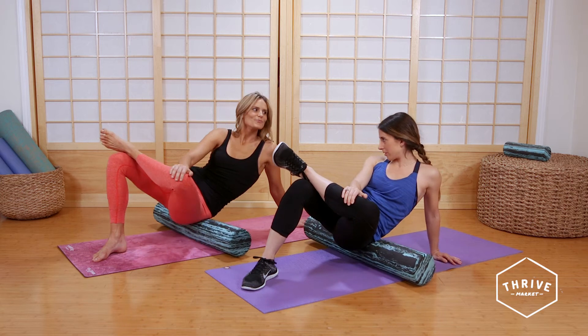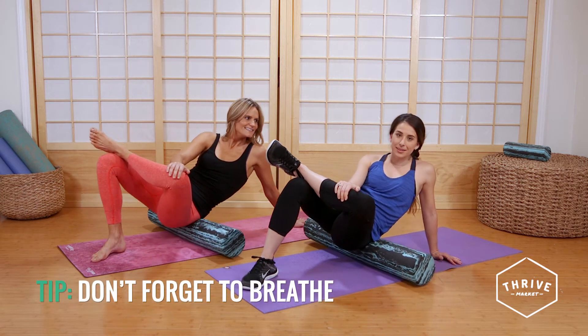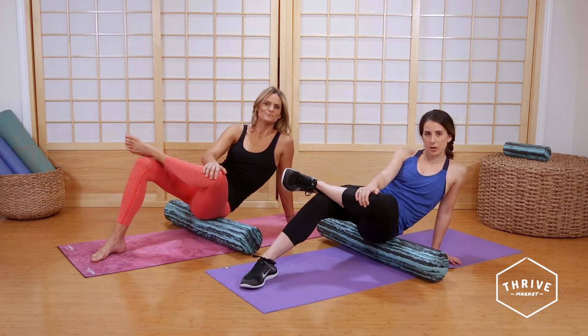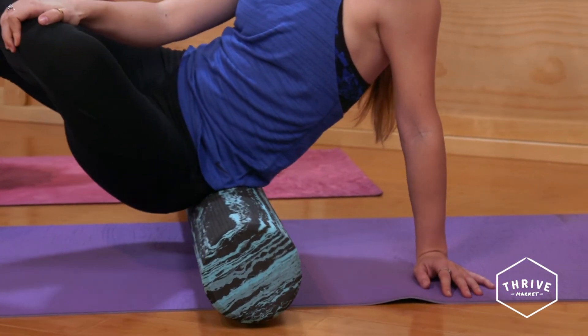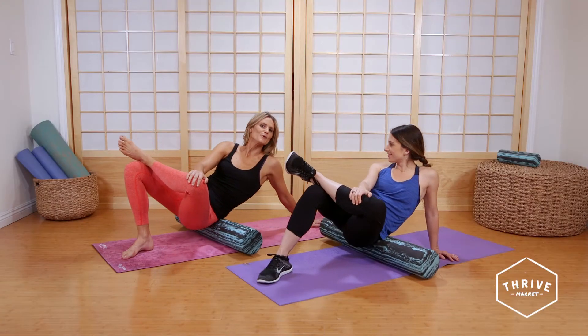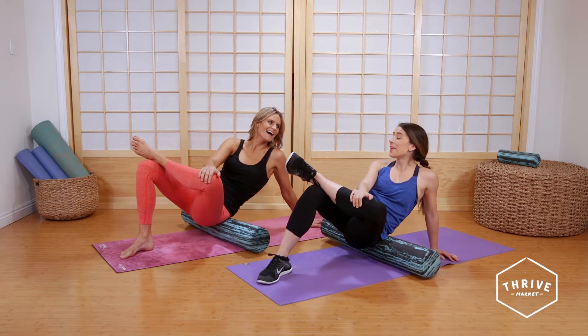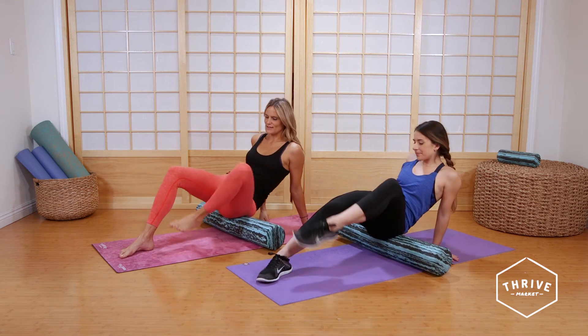It's really important to breathe through all this. You'll have a tendency to hold your breath because it can be a little painful or uncomfortable, but the more you breathe into it, the more you relax and the more benefits you're gonna get from this move. The more consistently you do it, the more effective it is and the less it hurts. Then do the other side as well.